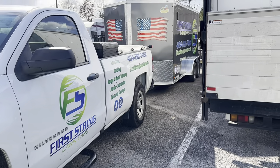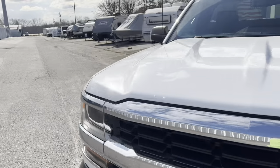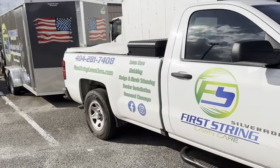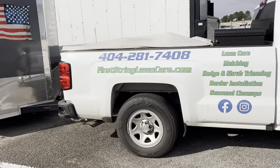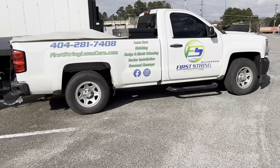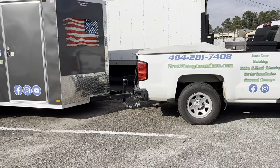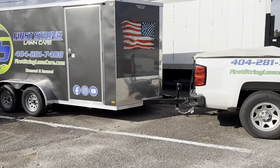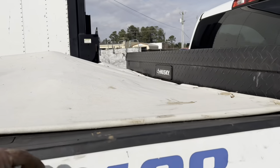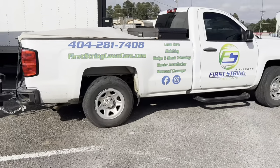Alright guys, Joey from First String Lawn Care here. Just pulled in and we used our 2022 lawn care setup today. I was able to get everything done as far as what we have to mow, and that is all finished and inside the trailer now.